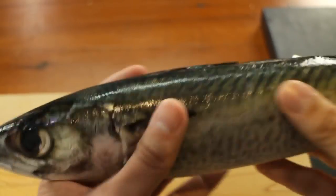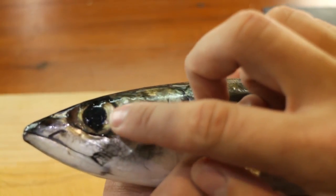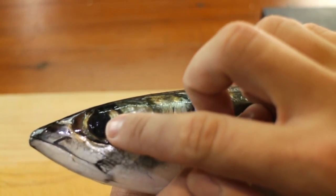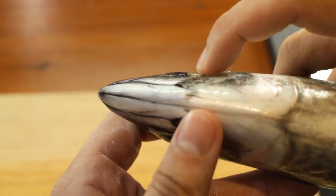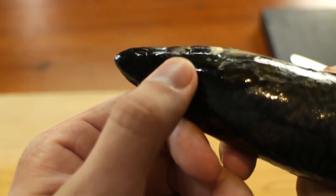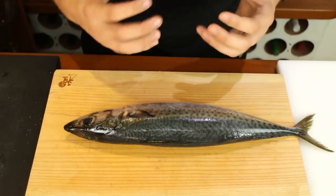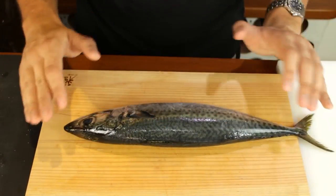The first thing you want to do when buying a fresh fish is look at the eyes. You want to see a nice dark deep black pupil and you want it to be a little bit plump, so you look at the side and it's got to pop out a little bit from the fish. You don't want it to be retracting into the body. Then you want to look for a nice glossy shiny skin, not dull and faded.